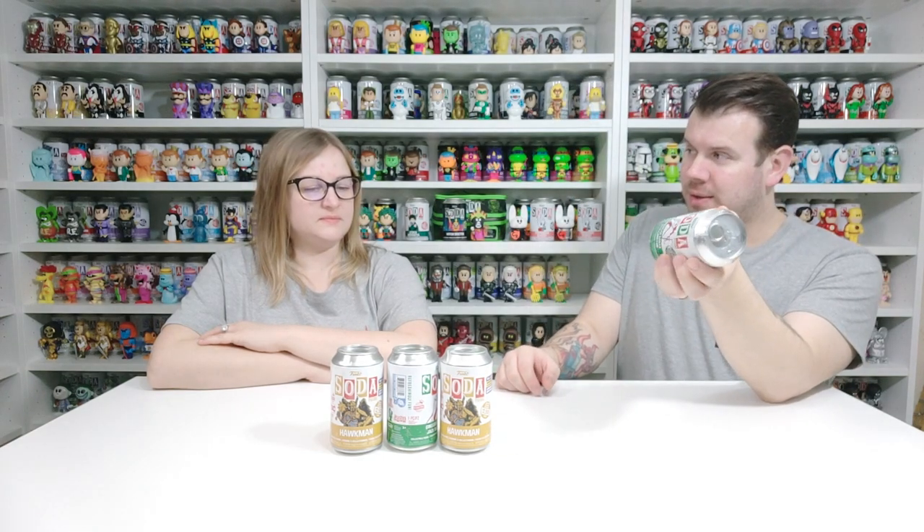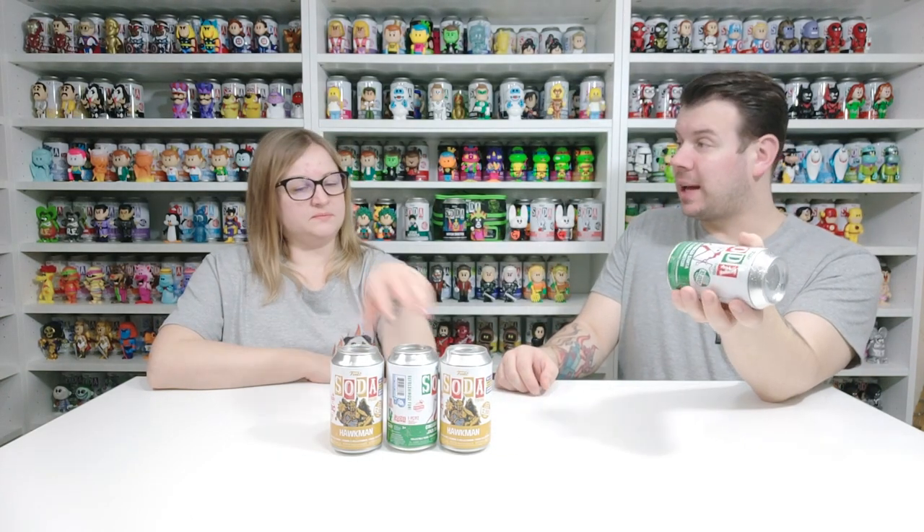What's up guys and welcome to the channel FWA4. In this video we are going to be doing another Funko Europe Soda unboxing. We got these when they were doing discounts, throwing them out left right and center leading all the way up to Christmas, so we did quite a few orders — four orders in total — and this is one of them.